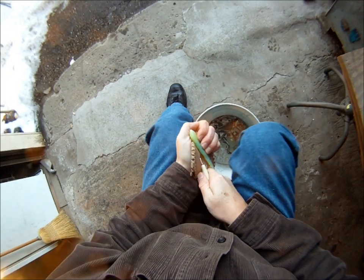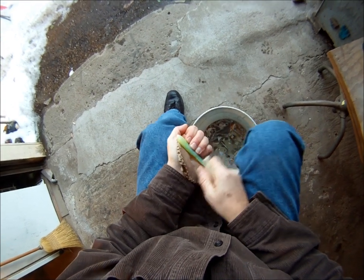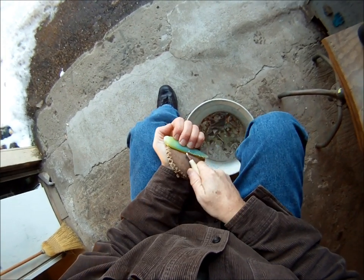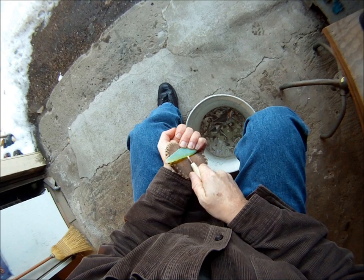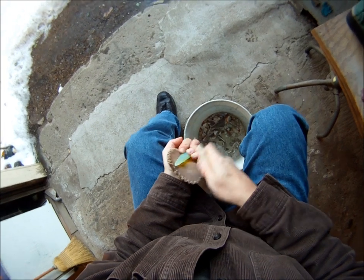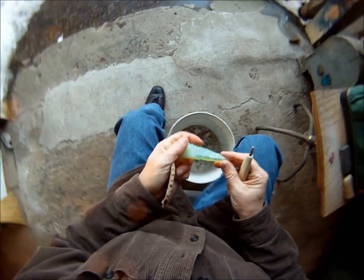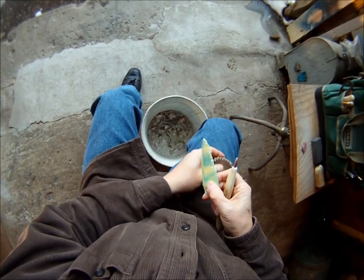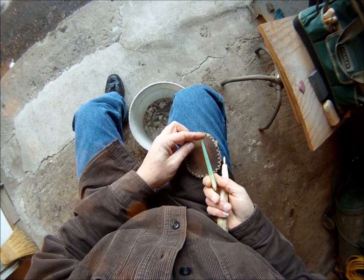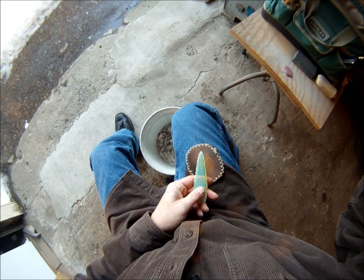You can hear my flint flake wind chime blowing in the breeze here in the background — it shows you how windy it is. It doesn't hurt at any time to go back if you see something that's a little bit high and you want to take it off. Here's the edge I'm working now, and I'm zigzagging my way down through there. I'll get back when I get a little further and show you a little more of the secondary flaking I'll do.